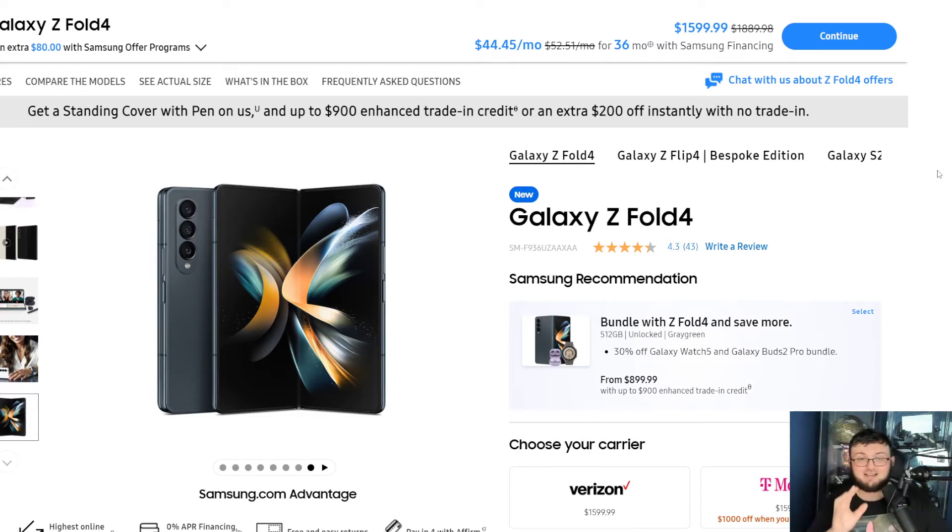The biggest difference is the camera, the updated processing unit — Snapdragon 8 Gen 1 — and that's pretty much it. The technically smaller size is a thing. The outside and inside display are exactly the same size. Technically it's more durable inside the display. That's it.